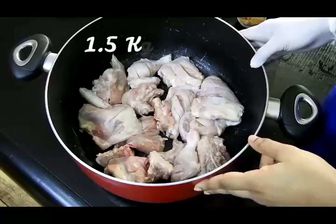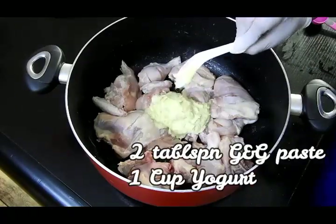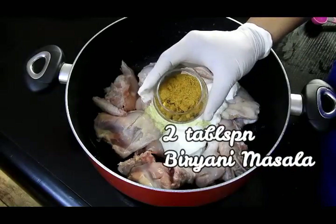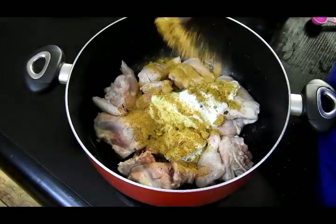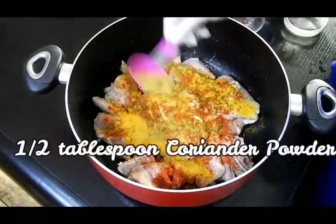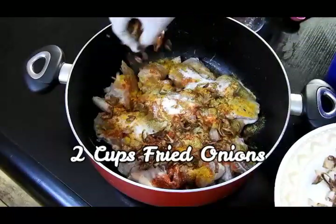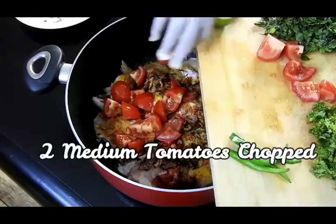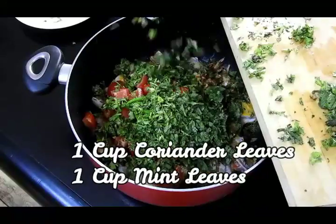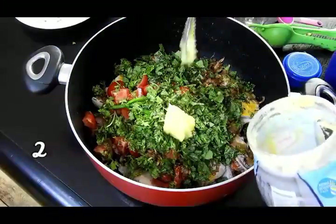I'm taking a pot in which I'm going to cook my biryani. To the cleaned chicken I'm adding ginger garlic paste, yogurt, biryani masala, red chili powder, turmeric powder, coriander powder, and salt — all ingredients are clearly mentioned in the description box. I'll also be adding fried onions — not raw ones — along with tomatoes, green chilies, mint leaves, coriander leaves, and lemon.